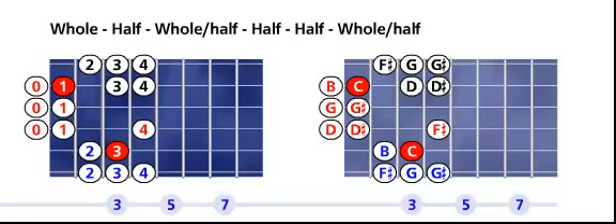From the C root or tonic on the second string, first fret, you walk down the scale and you will see another root or tonic on the fifth string, third fret. You have your main octave in red — a seven-tone scale. The black notes belong to the octave above or higher. The blue notes belong to the lower octave.